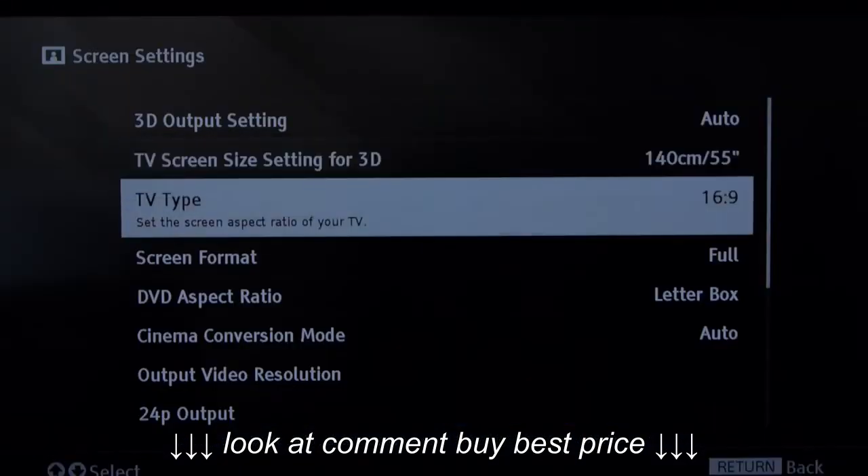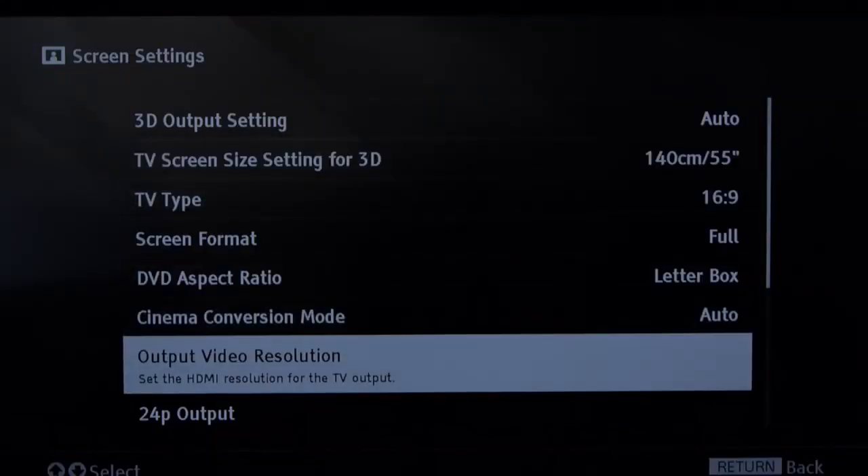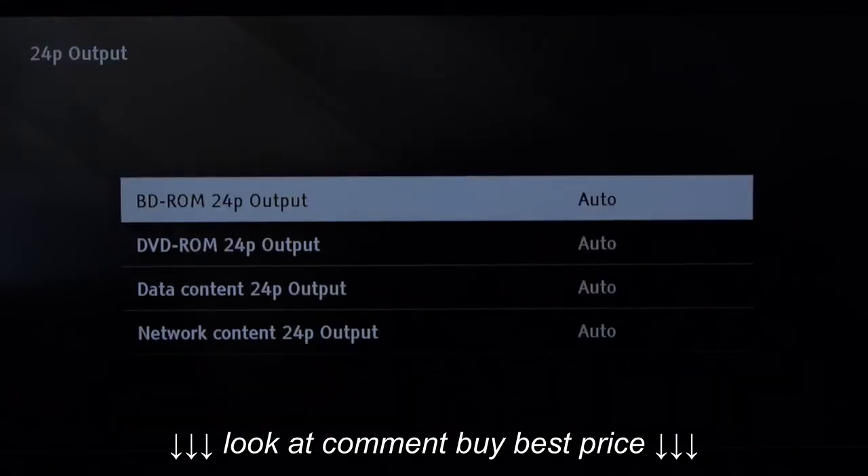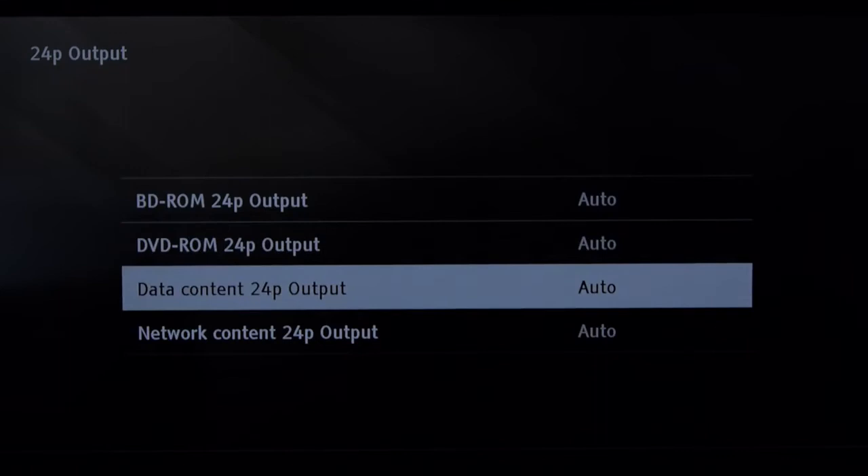The menu system has been given a bit of a makeover this year but it's still reasonably user-friendly. We would advise making sure the option for 24p playback is activated for all sources for best results.